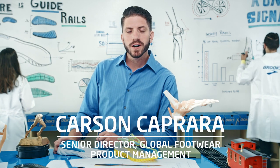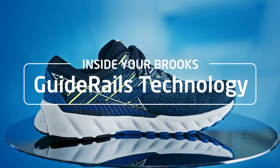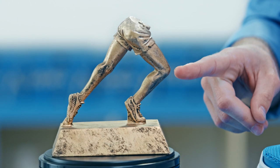Hi, I'm Carson Caprara, and I'm here today to talk about Guide Rails, which is our new revolutionary support technology that's designed to work together with the foot when you run to keep the knee happy and stable.